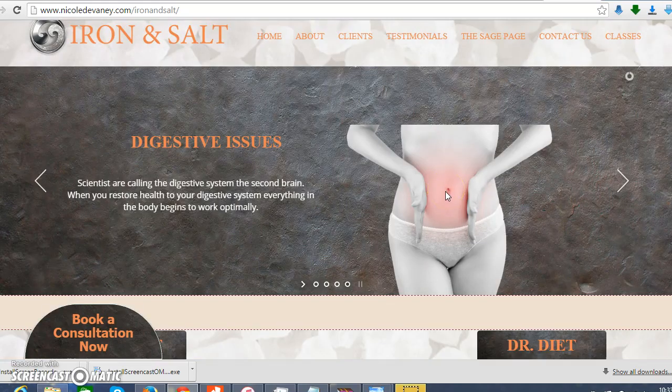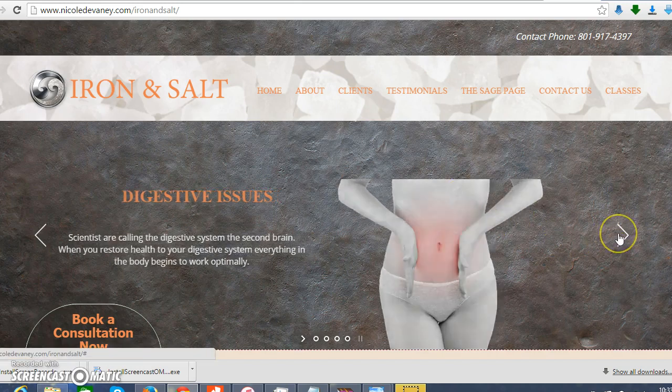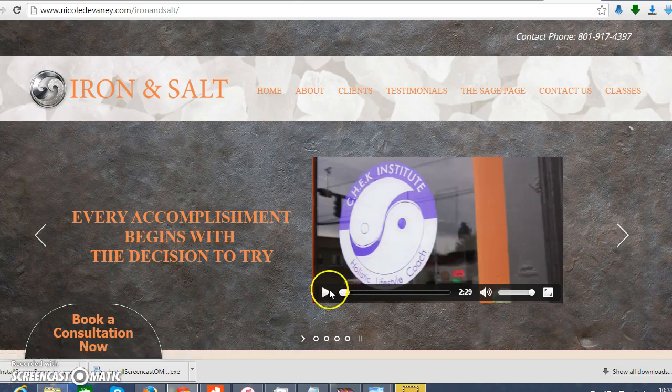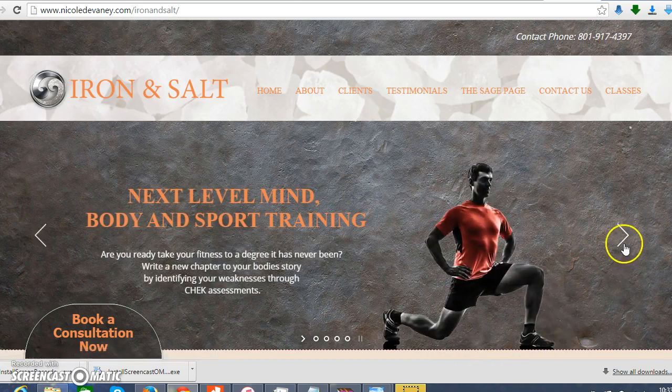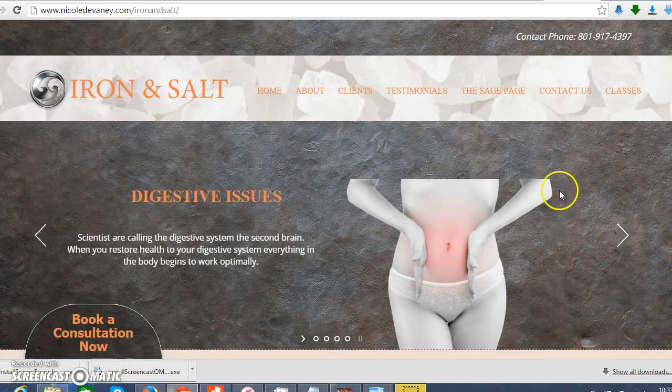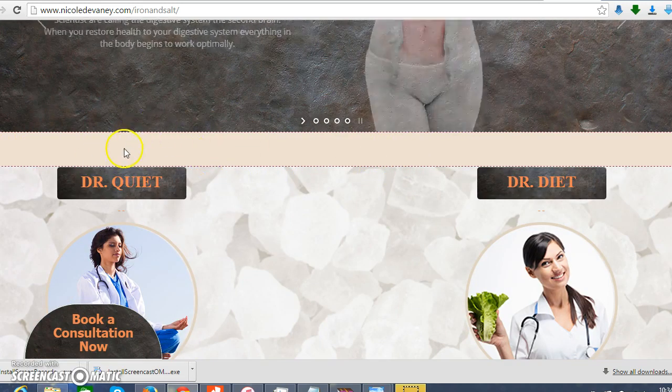One last thing on the slider — we want the video to still autoplay when it comes up. We may have to adjust the size a little bit, but don't worry about that right now. On these pictures, see how the writing is on the bottom? Can we move the pictures so they're more in the middle?